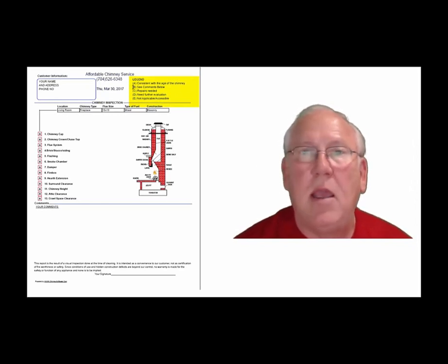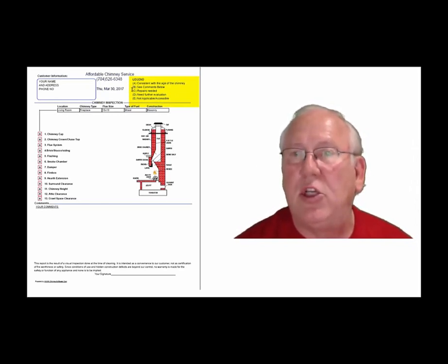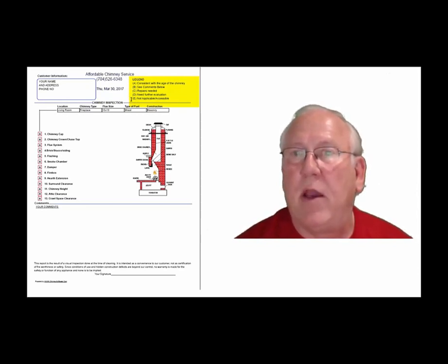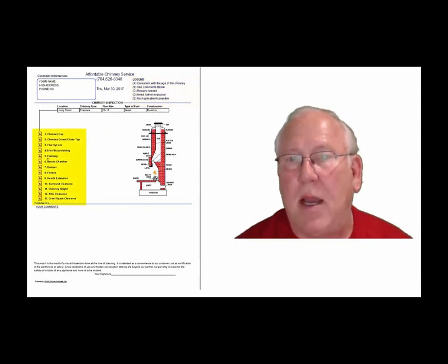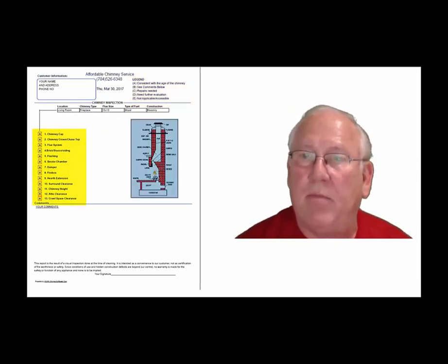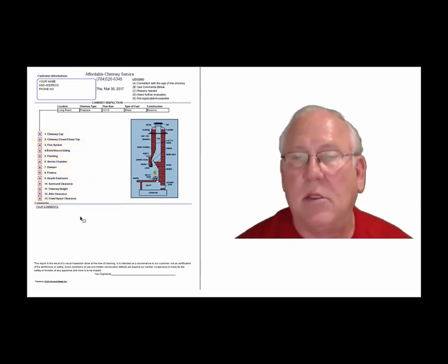Each one of these initials pertains to something. A is consistent with the age of the chimney. B, see comments below. C, repairs needed. D, need further evaluation. E, not applicable. They're placed into the boxes next to the parts of the chimney that can be easily identified in this diagram. And then you'll find my comments below.